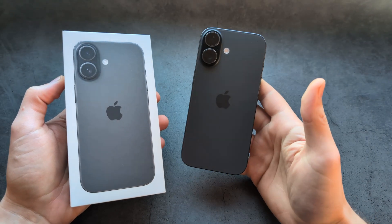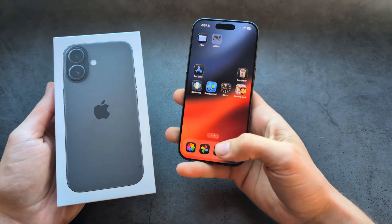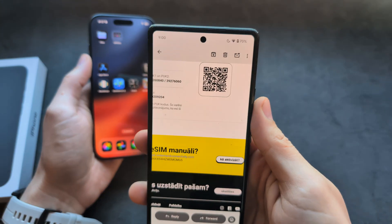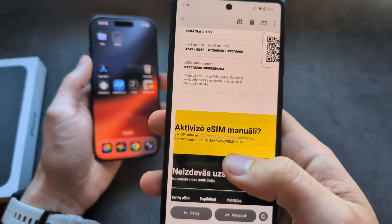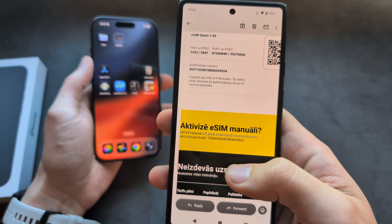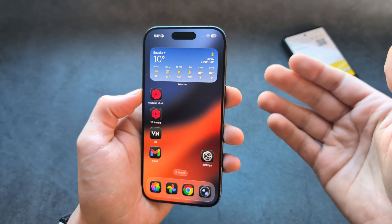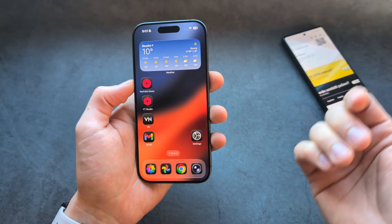Let me show you how to set up and activate eSIM on your iPhone 17. For this process we are going to need an eSIM, either in a QR code format or you can use an activation code as well. We also need a Wi-Fi connection, so internet access — otherwise there is no way to set up.